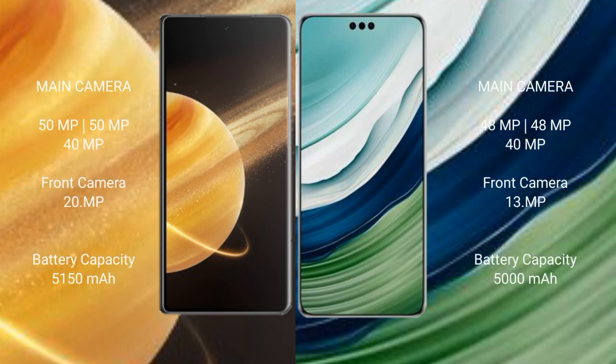Honor Magic V3 features a rear triple camera setup: 50MP main plus 50MP plus 40MP, and a 20MP front camera. Huawei Mate 60 Pro Plus also has a rear triple camera setup: 48MP plus 48MP plus 40MP, and a 13MP front camera.